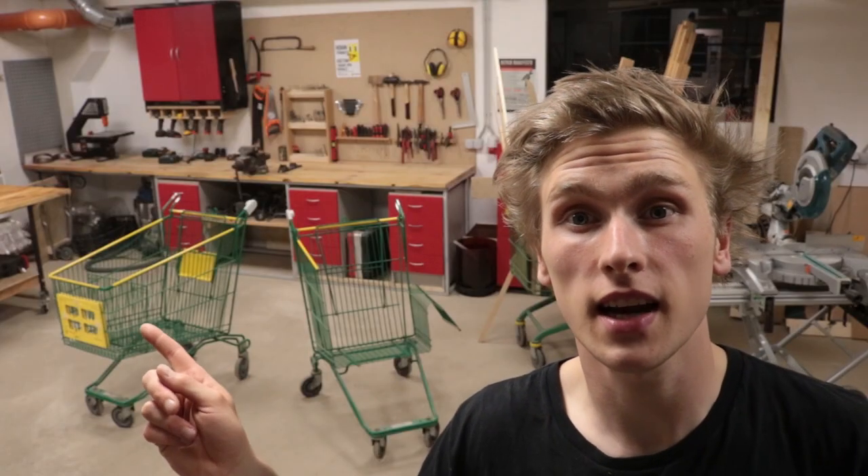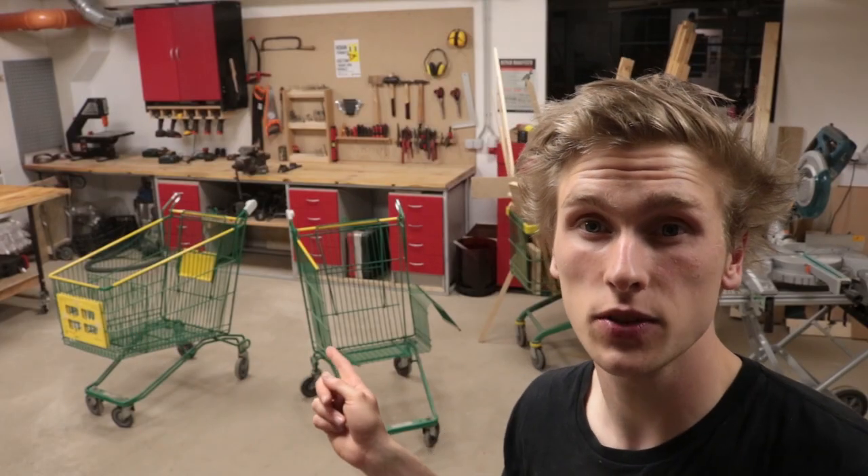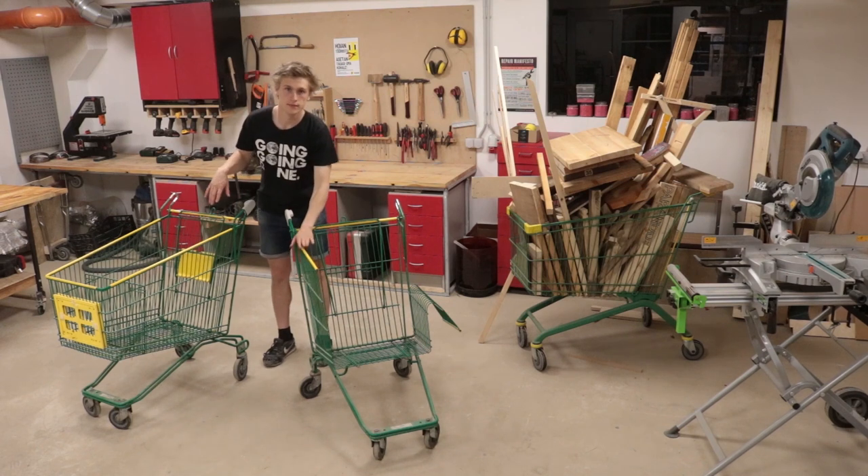First step: I'm gonna cut this cart into the same size as the first one, and then lose both of these sides.